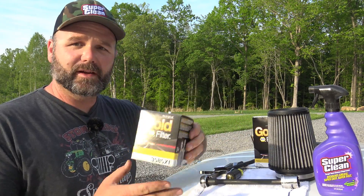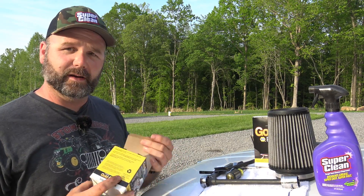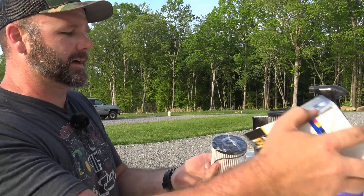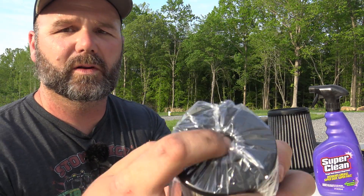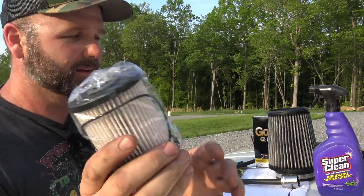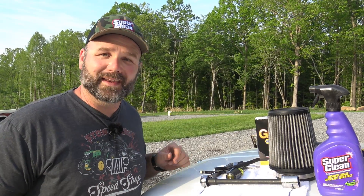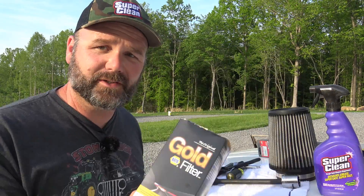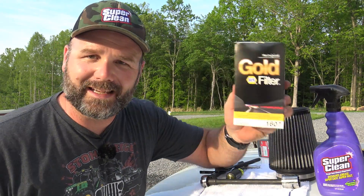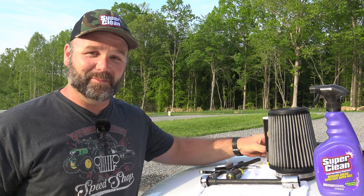So in going with the logical order of things, let's talk about the tools and products we'll need. This is our Napa Gold fuel filter. Inside the box comes the fuel filter — there's a divot on one side, a hole on the other side, and an O-ring. That O-ring is important. Napa Gold filters, I'm told, are a division of Wix filters and it's simply the best filter you can get your hands on. Napa does not sponsor the channel, but it'd be awesome if they did.